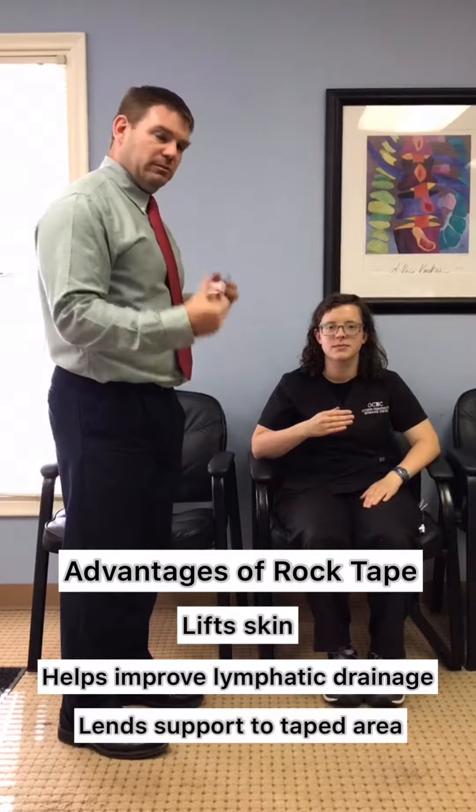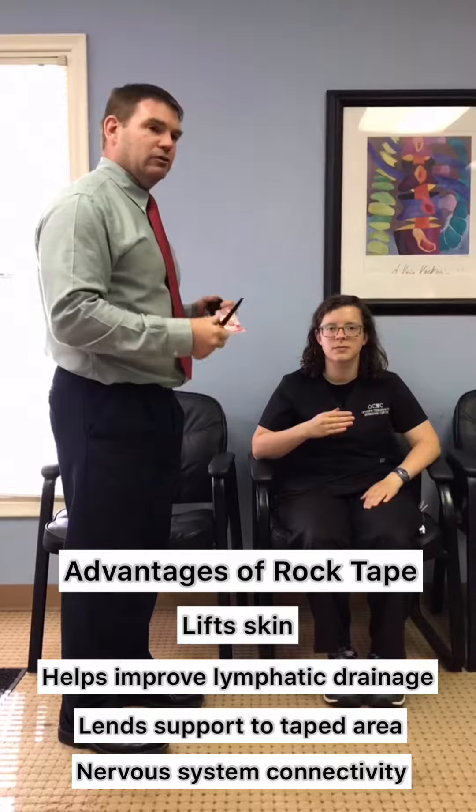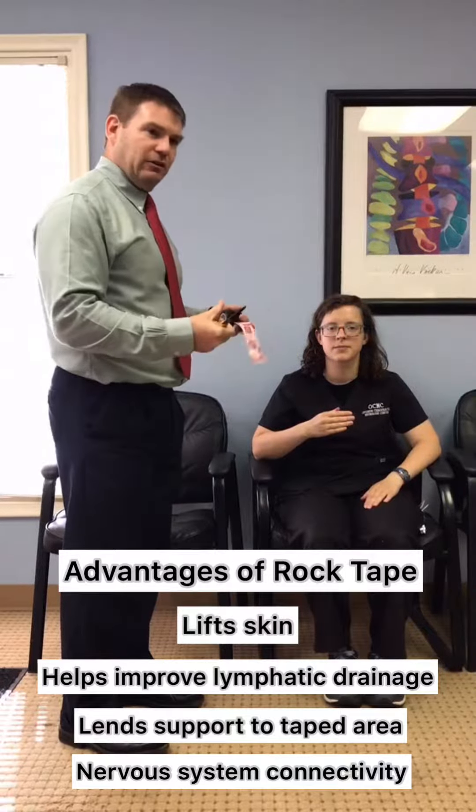It also helps with some support and it really helps with the nervous system connecting to that part of the body better, so you can use it better and have less pain.